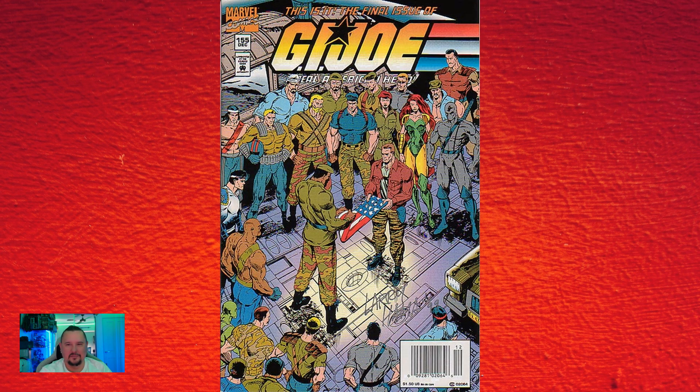And last up: issue one fifty-five, where they wrapped up — I still don't own this issue, I need to get myself a copy. I found it interesting who's in the background: Quick Kick. Even though he was killed in issue one-oh-nine, he still managed to make it back just in time for the last issue.